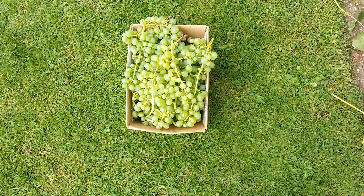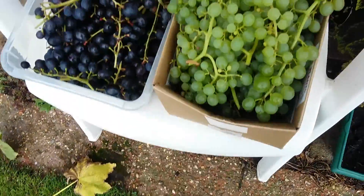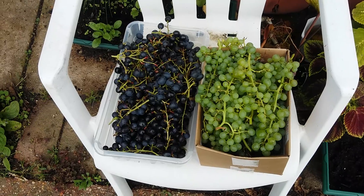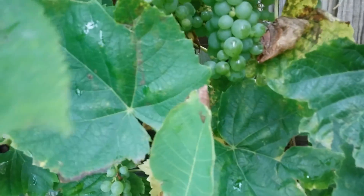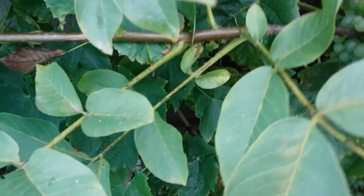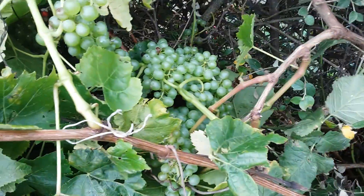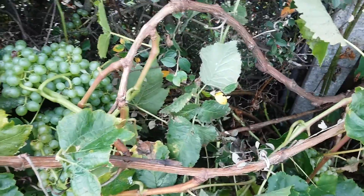That's some of the Lakemont seedless anyway — there's plenty more where they came from. So far today that's the little grape harvest we've got. As you can see, there's still many many grapes left. These will hopefully all ripen at a later date. For me they're edible, but if you like your grapes sweet, then you need to leave these a little bit longer.